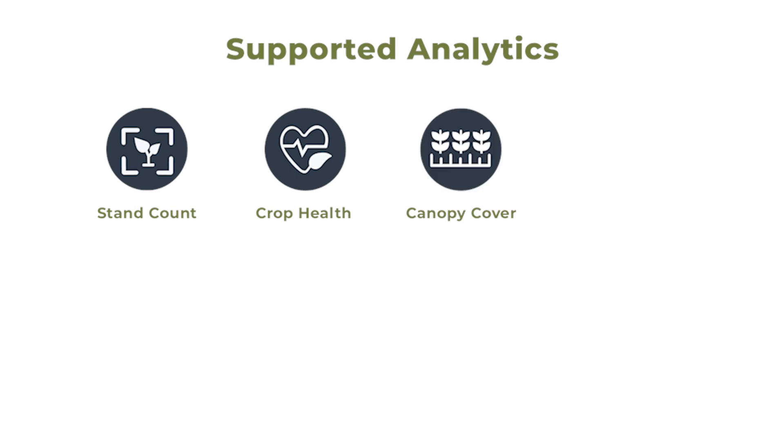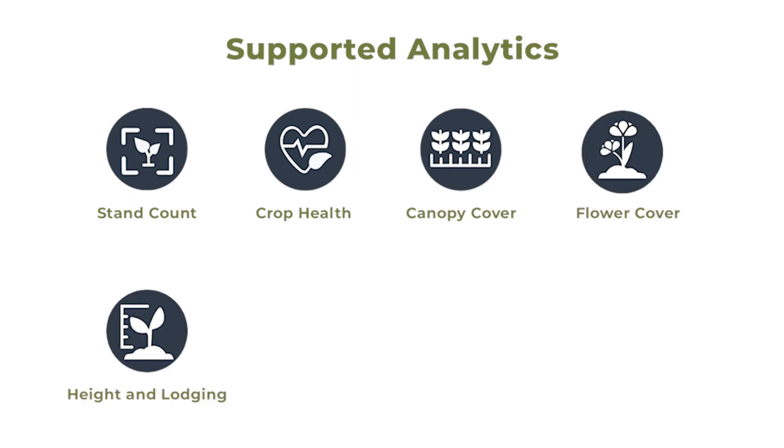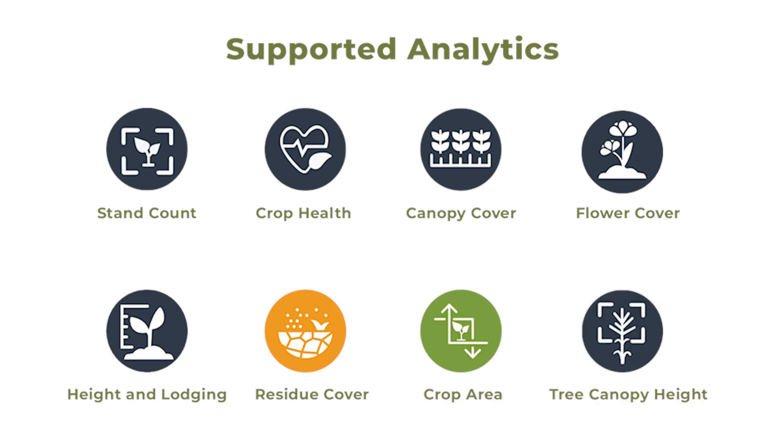Finally, let's check out all the types of analytics which this powerful combination can capture. They include stand count, crop health, canopy cover, flower cover, heightened lodging, residue cover, crop area, and tree canopy height.